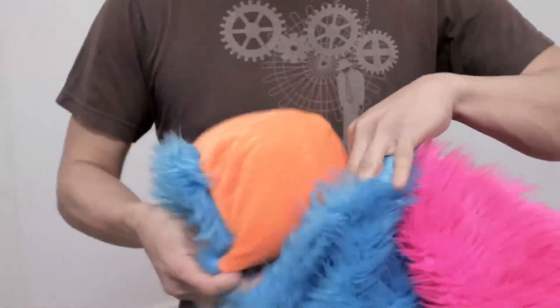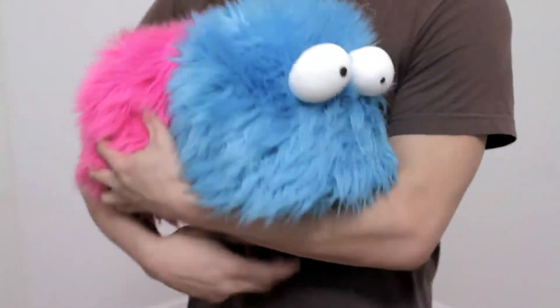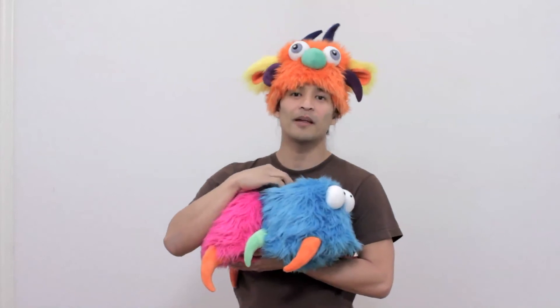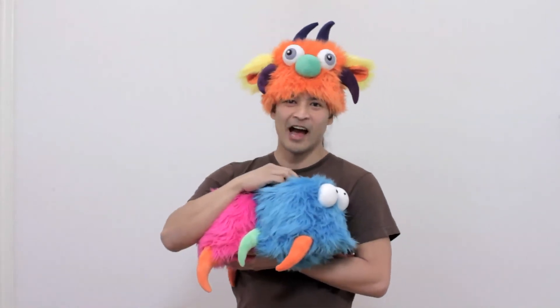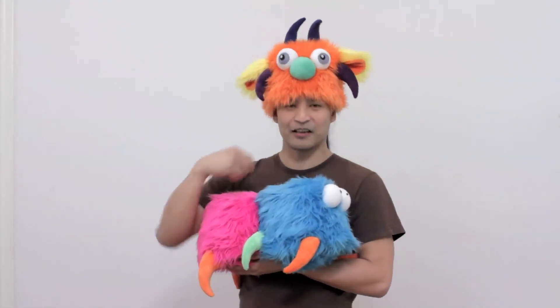Put the pillow back in. And they're ready to go. So I hope that gives you a better idea of how our toggle-based attachment system works. And thanks for watching.